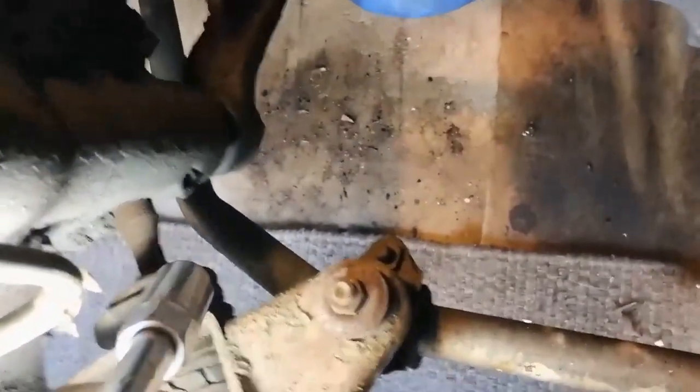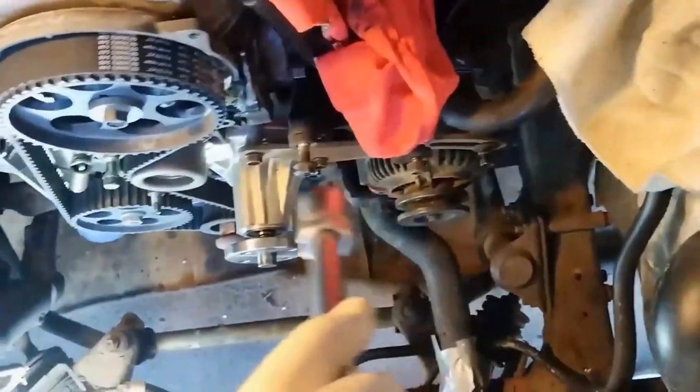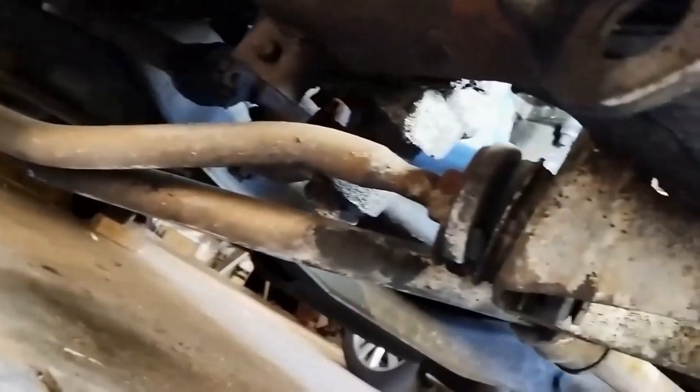We're going to install new radius rod bushes. That's the radius rod there — you might be able to see the radius rod bushes underneath. I'm doing it now because the radiator is removed; I'm also doing the timing belt, water pump, and alternator.